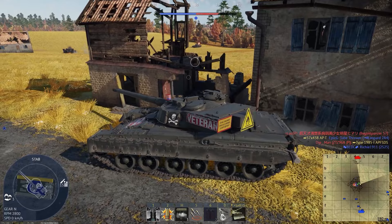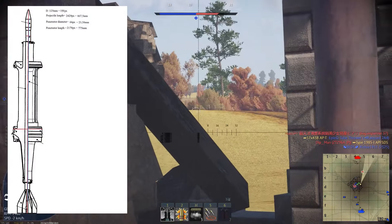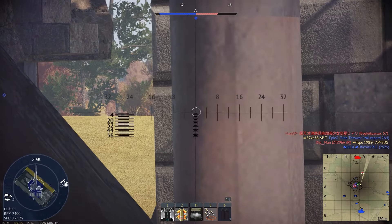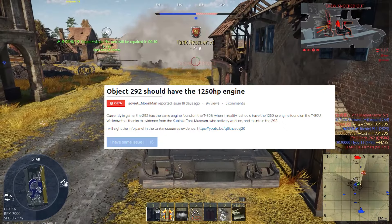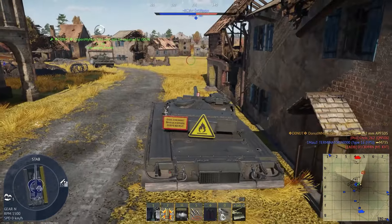Now is a good time to point out that Gaijin has messed up this tank completely in War Thunder. The AP FSDS should have about 100mm more penetration, the turret should have considerably less armor, and the engine should have a lot more horsepower, making this thing even more of a glass cannon than it already is.